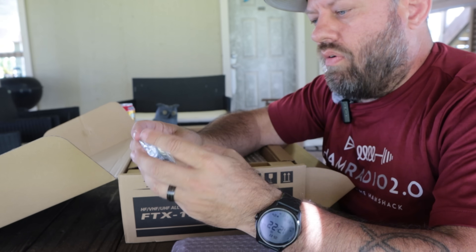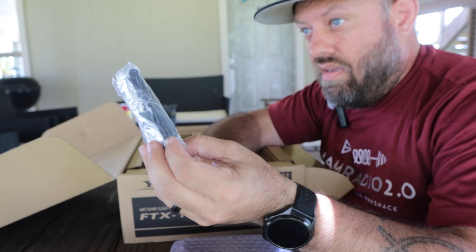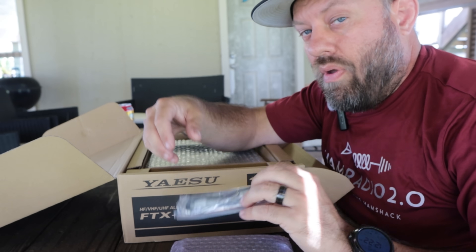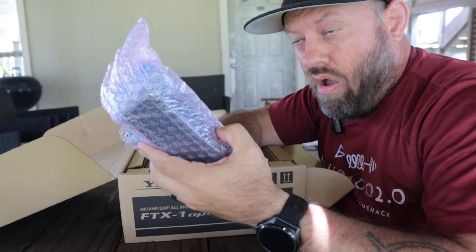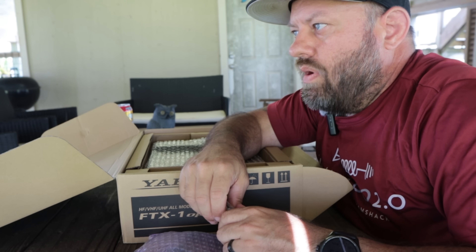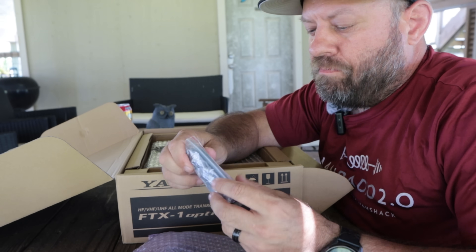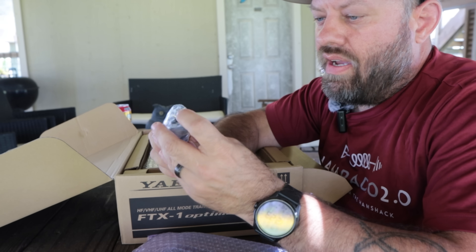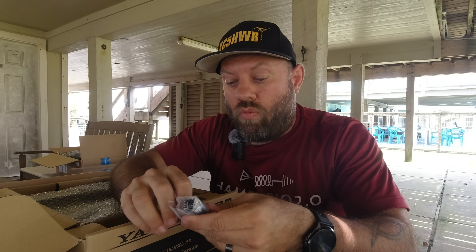Here is the 12-volt barrel connector power cable to plug the face of the radio — just the head by itself — into 12 volts and get the 10-watt QRP out of it. Without that, with the battery only, the radio is 6 watts on HF. I want to say it's 5 watts on VHF/UHF. This barrel connector is very reminiscent of the IC705 barrel connector — a 90-degree turn with bare wires on the other end.